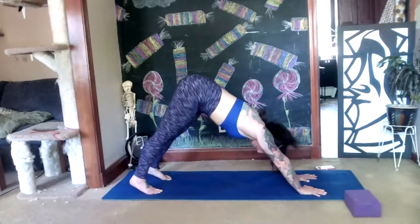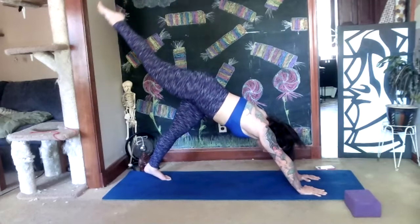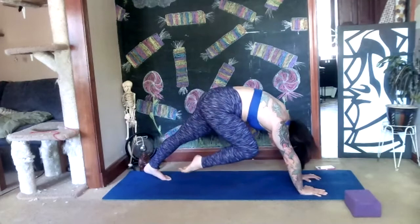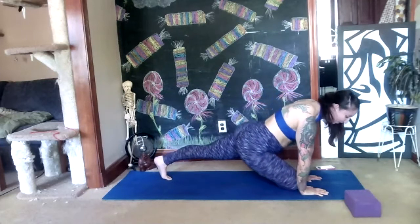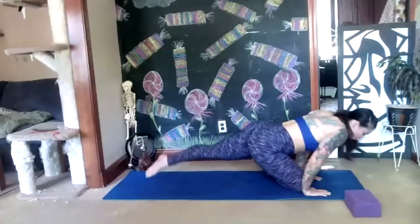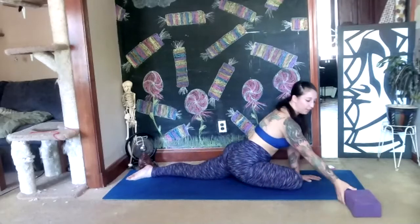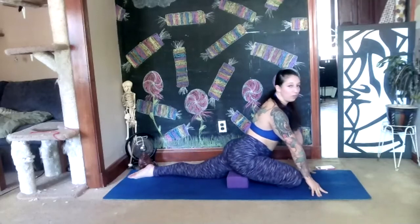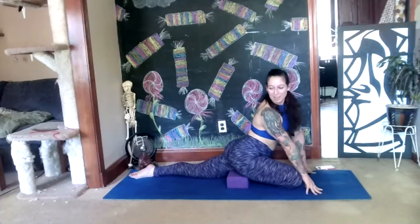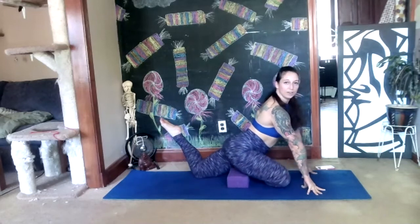Stretch the right leg up to the sky — straight leg, pointed toe — inhale, reach it higher. On your exhale pull your knee into your nose. While it's there, externally rotate that leg from the hip and set your knee down in front of your body, finding your pigeon pose. Back leg is straight behind you. If you've got a lot of space underneath this hip, take your block and put it underneath so you're not in a terrible position. Check your back leg: if you bend the knee and the foot goes toward the sky, you're parallel. If the back leg is splaying out, come up higher to get it parallel.